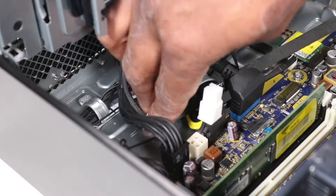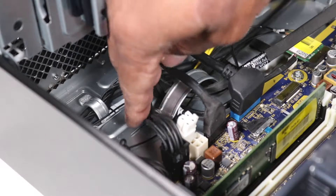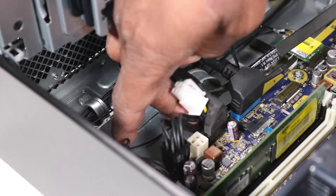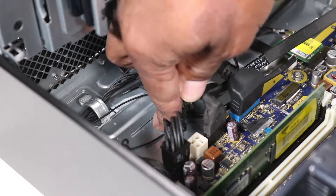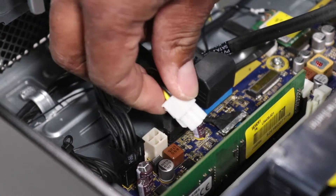Route the main power, the SATA power cable, and the data cable into the routing channel on the chassis. Connect the main power and power supply command cables to the motherboard.